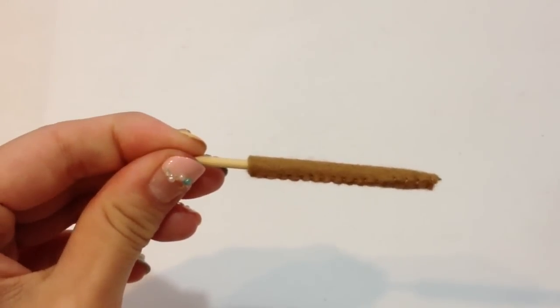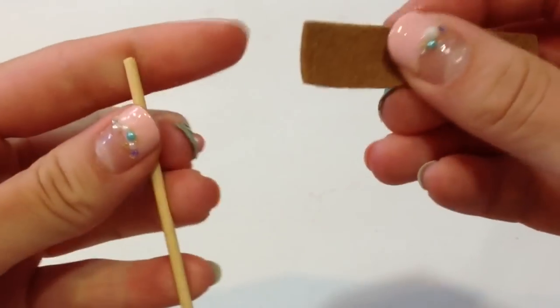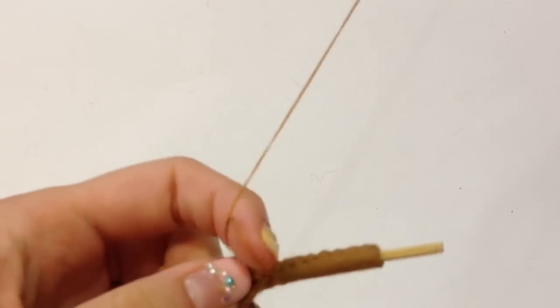The last piece you have left is the pocky stick. You should have a nice little skewer in your kit, and I cut it to the size of my pocky stick. I'm going to position the felt around the stick, and you're just going to sew little stitches along the edge.